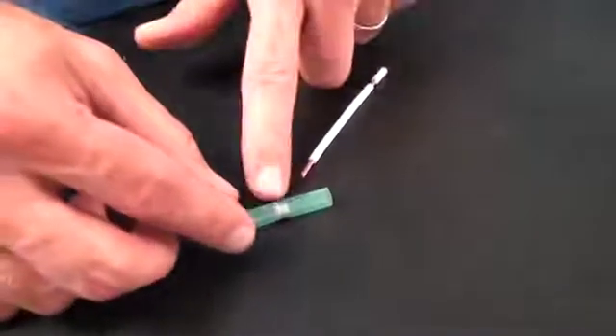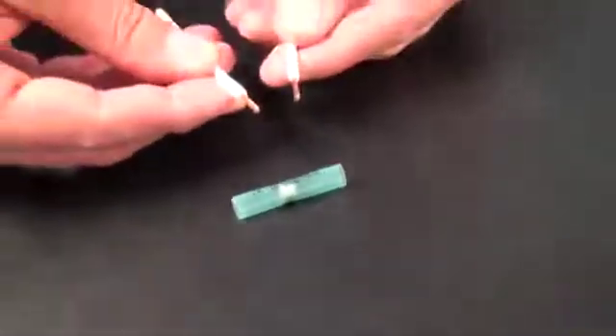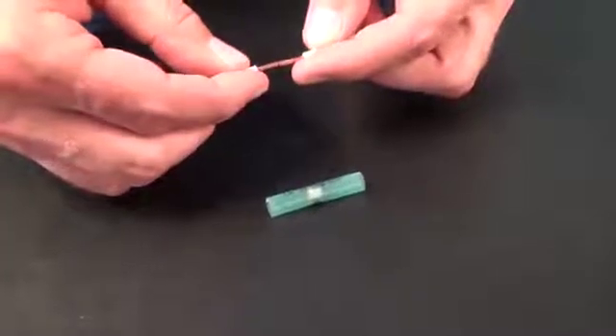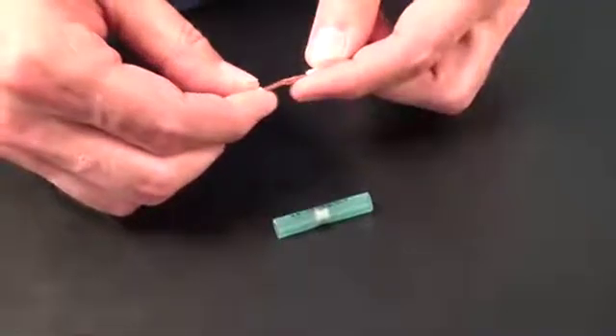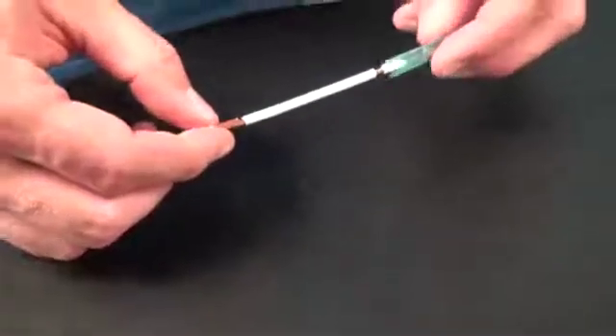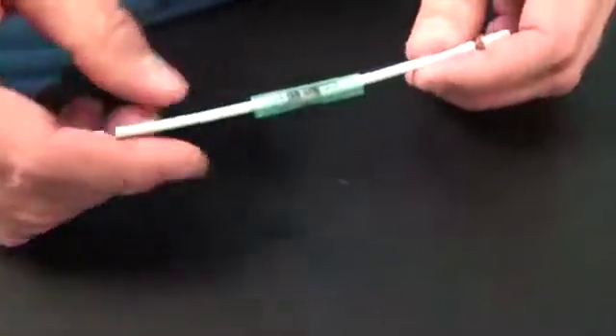The solder only connector has a pre-flux solder sleeve in the middle of the connector. Make sure you follow the instructions on your packaging for the proper wire strip lengths. For butt connectors you'll want to intermingle the wires for the best solder joint.